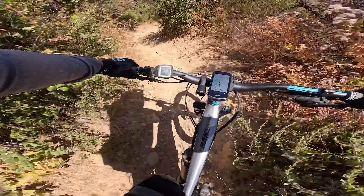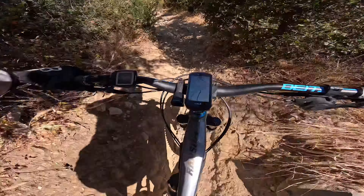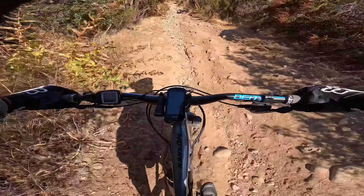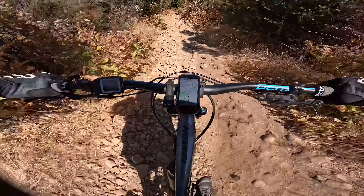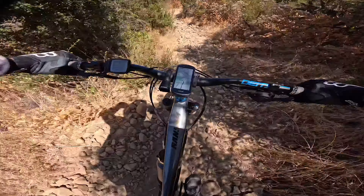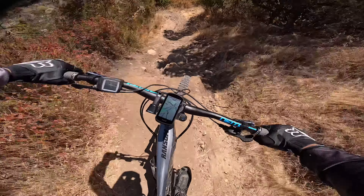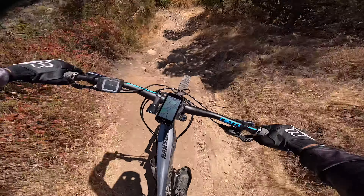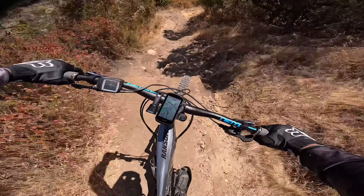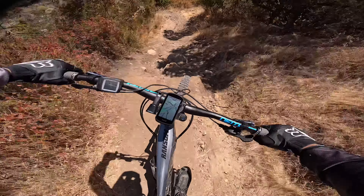Starting to descend again. Loose rock, almost tight here. Narrow and rutted. It's pretty steep and narrow and rocky, man. You've got to lean back on the bike — lean back pretty good.